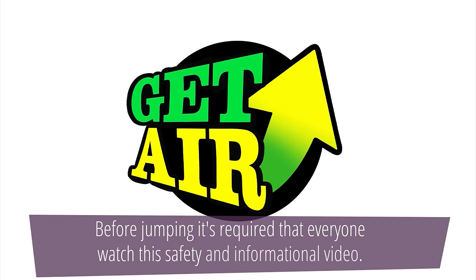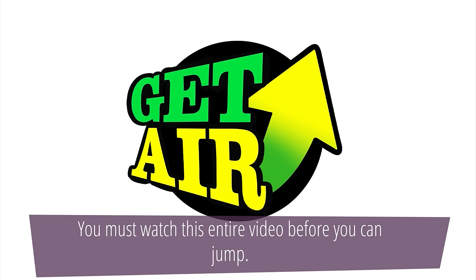Welcome to Get Air. Before jumping, it's required that everyone watch this safety and informational video. You must watch the entire video before you can jump.